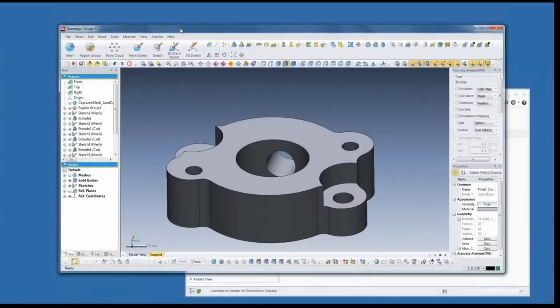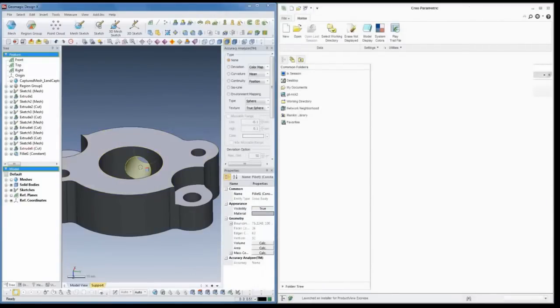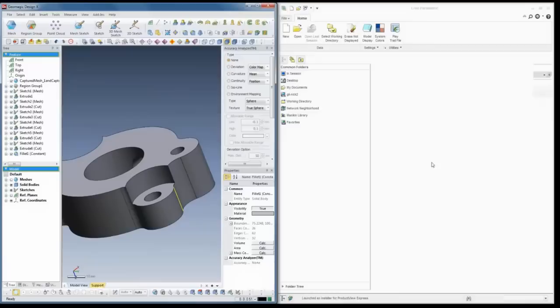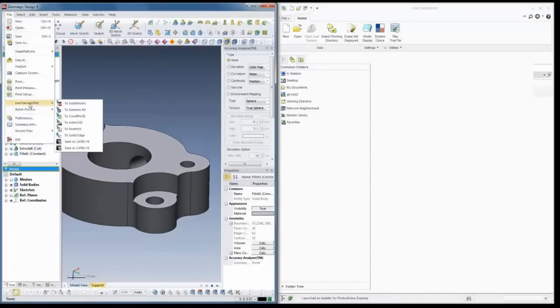We're back. I'll take DesignX and put it on the left, and Creo on the right. We've got our model and we'd like to have a native part inside of Creo. Let's say your organization uses Creo for day-to-day activities and you need to hand this model off. We'll go to the File menu and go to Live Transfer. Live Transfer supports a lot of different packages - SolidWorks, Siemens NX, Creo and ProE, AutoCAD, Autodesk Inventor, Solid Edge, CATIA V4 and V5.